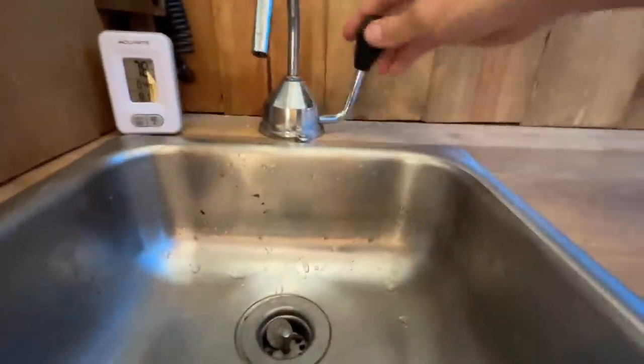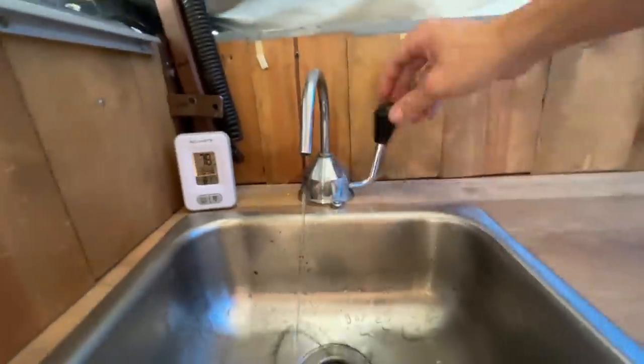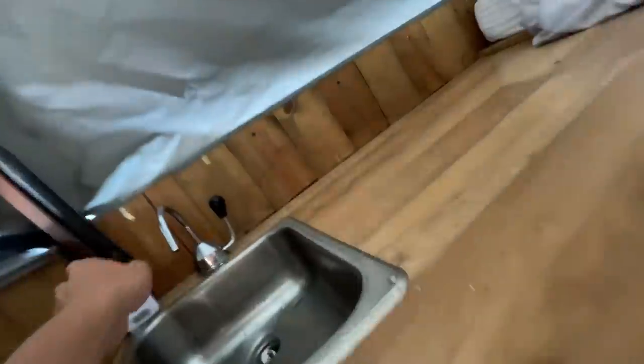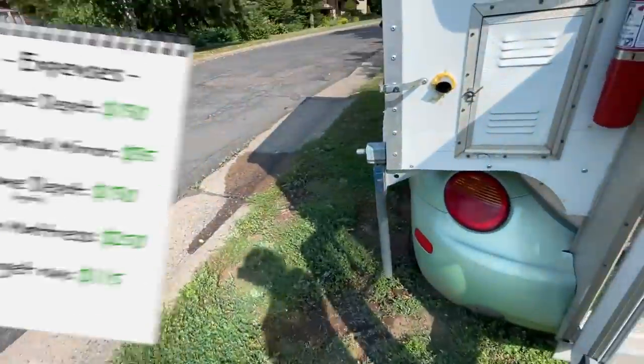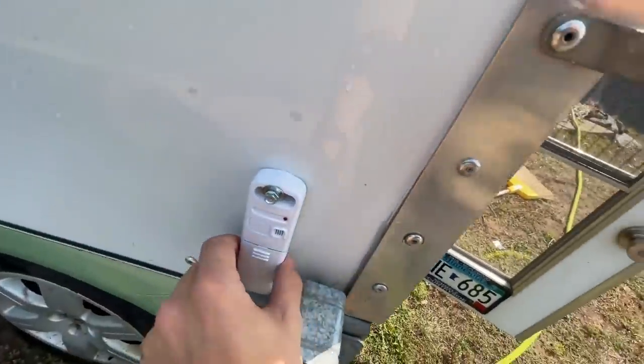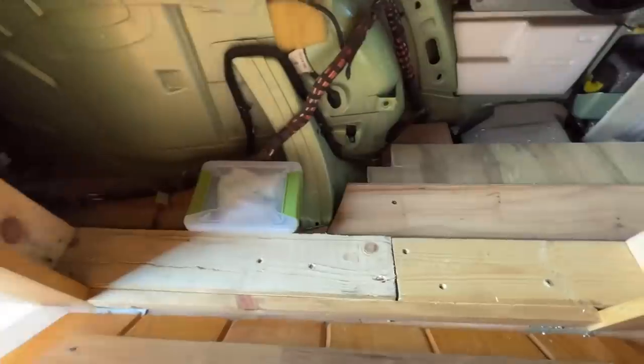The one thing I'm really excited about is the sink - it's hooked up to a six-gallon water tank, so it's the first time I've ever had a sink in a build. I also added a little thermostat to tell the inside temperature and the outside temperature, with a little sensor mounted outside. I need to figure out a fridge situation - I don't know if I can fit one down here or something.